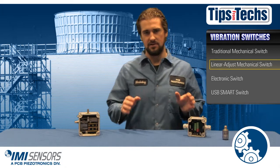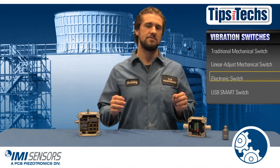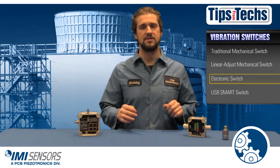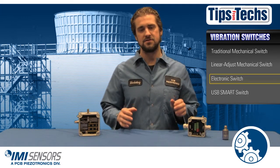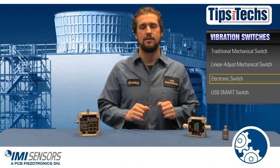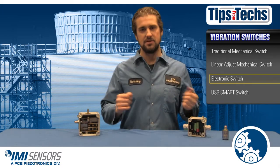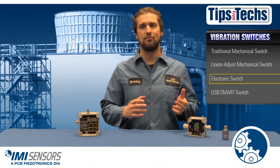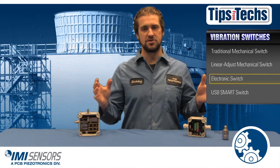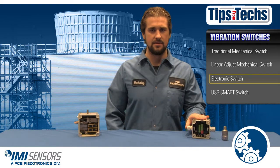For those of you looking to upgrade your vibration switches, IMI Sensors has an electronic switch and a smart programmable switch. Both feature time delays which eliminates false trips. With the basic mechanical switch or the linear adjust switch you don't get that feature, and something as minor as a train rolling by or a strong burst of thunder can give you a false trip, which can be very annoying.